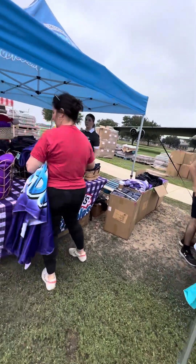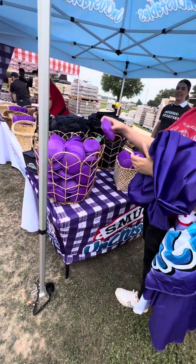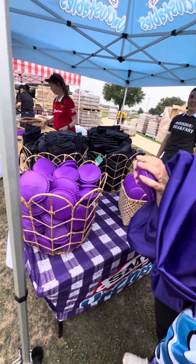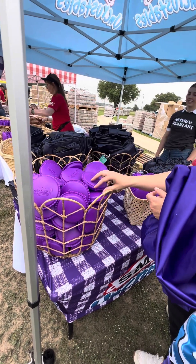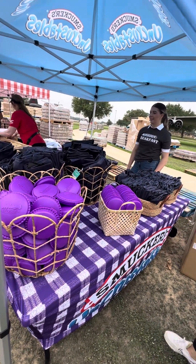Sandwich molds — is that what they are? Your Uncrustable holders! Oh, those are cool, isn't that cute? So who's a volunteer and who isn't?